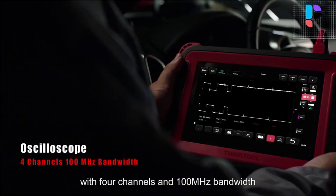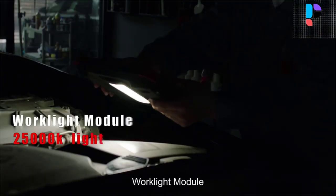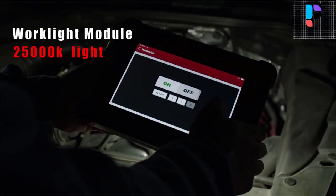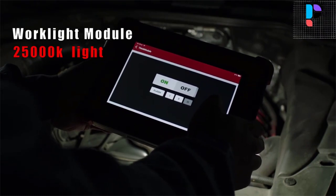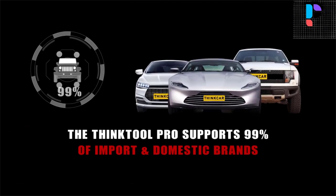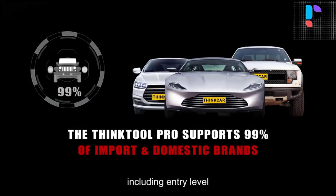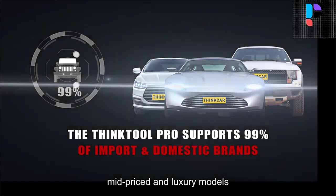It includes a thermal printer and can collaborate with a component dock to quickly print analysis records anytime and anywhere to identify vehicle issues adequately. The ThinkTool Pro scanner can read data and DTC streams, execute active tests, and perform coding for all systems.